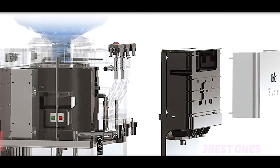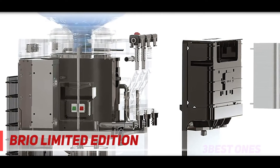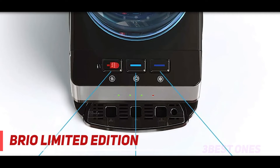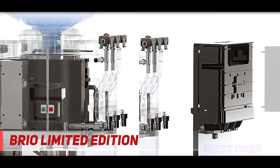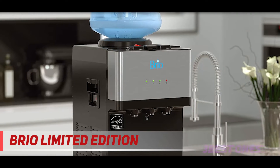And number one on this list: the Brio Limited Edition. This countertop water dispenser is a top-loading unit that arrives in a tri-temp design, providing hot, cold, or room-temperature water in an instant. It features durable stainless steel construction that keeps your water hot, cold, or at room temperature, while maintaining the lifespan of the condenser.